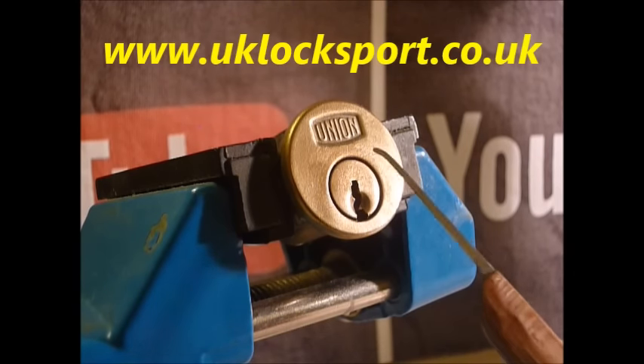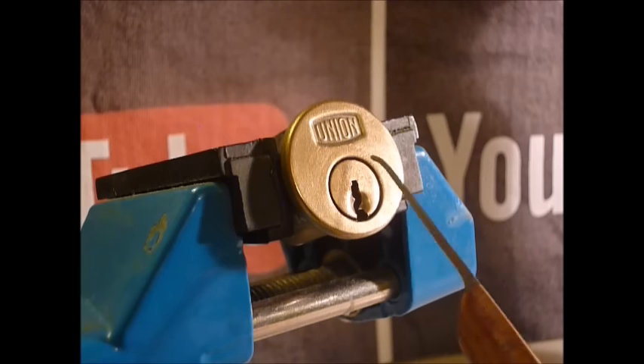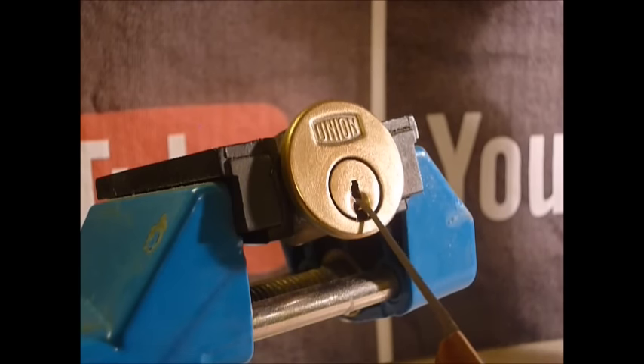Hi guys, I'm waterc2 from uklocksport.co.uk and this is a video of single pin picking a vintage Union 5 pin rim cylinder lock. I do not have a working key.